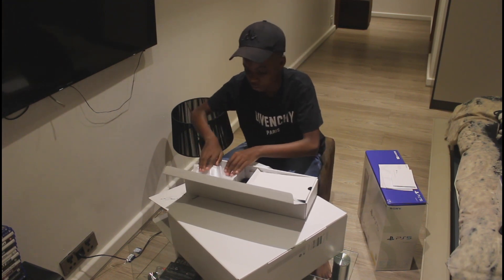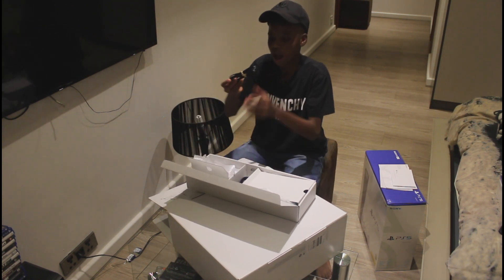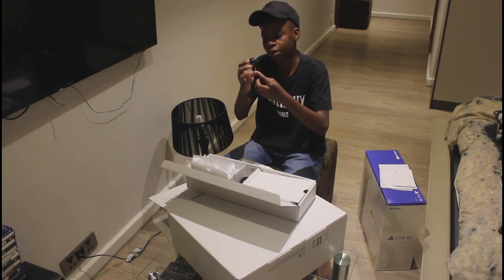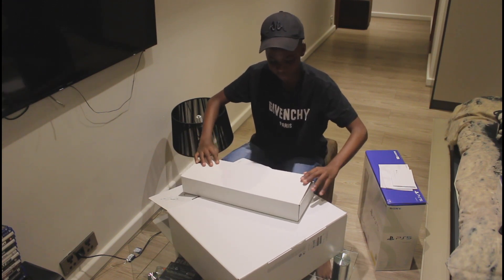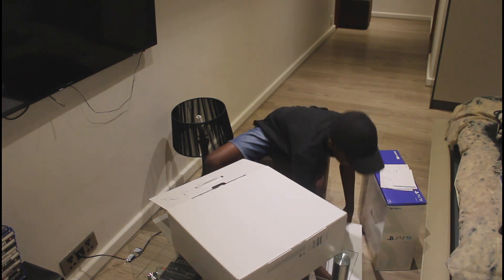I'm gonna put that controller back in the box. This is the charger for the controller and it is USB-C. I'm gonna put it back. Nice, that's really cool. I'm gonna put this on the side as well.